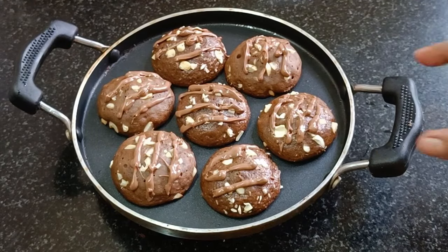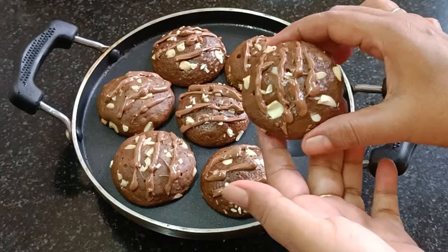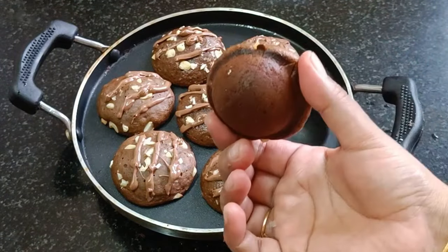I am going to make a simple oven cooker and beetroot cake. I am going to make a simple recipe for the cake.